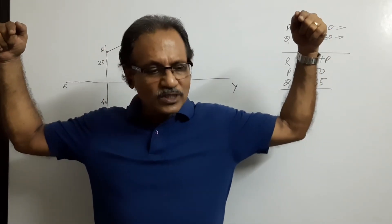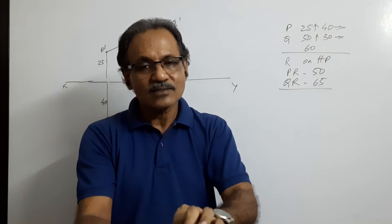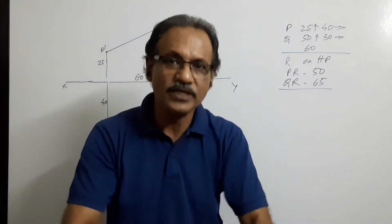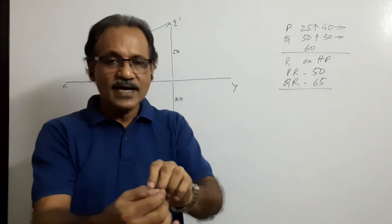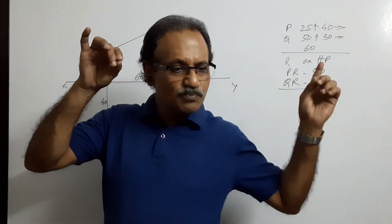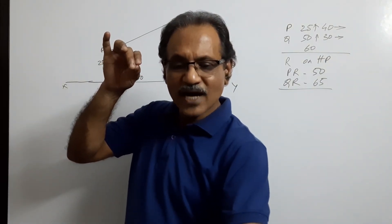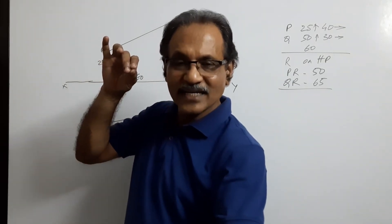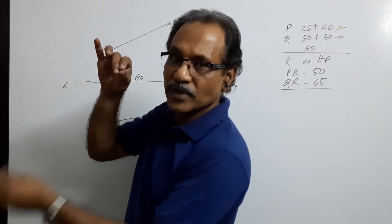Assume there are two sticks — stick PR and stick QR — tie a knot at R and keep R on the ground. PQR is actually a triangle. Now remove the knot and untie it. Lift R from the ground — this is P, that is R. QR should not be disturbed. Take PR, hold P here, lift R from the ground and keep it on the ground again so that PR is parallel to VP.